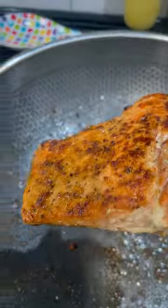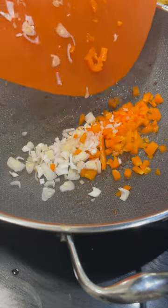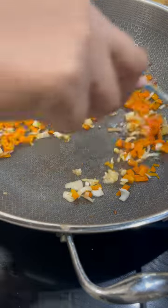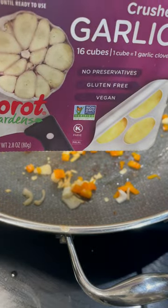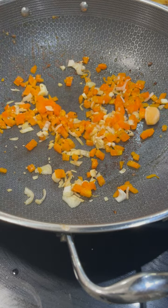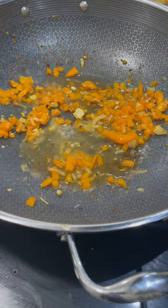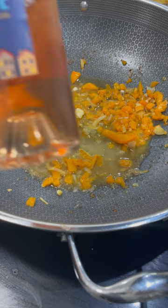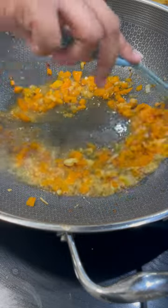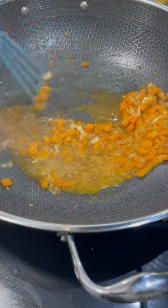Always incorporate some wine — we might make wine in another episode. Take the salmon off when it's done, then add your aromatics. Aromatics are your peppers and onions — always start with those first, then put your garlic in after, because garlic burns very quickly. I like to use frozen garlic cubes — they're fresh like fresh garlic but more forgiving if you're a new cook, since they give you a buffer as they melt.